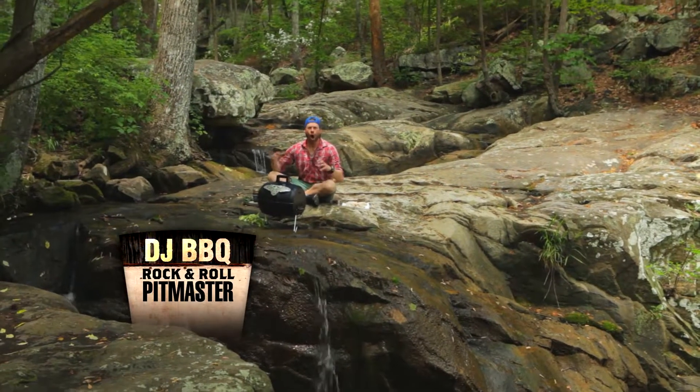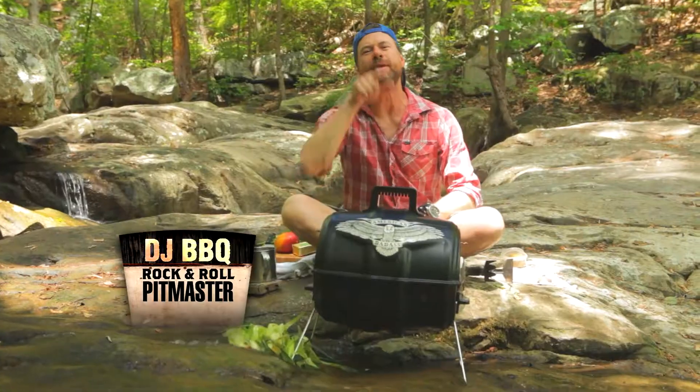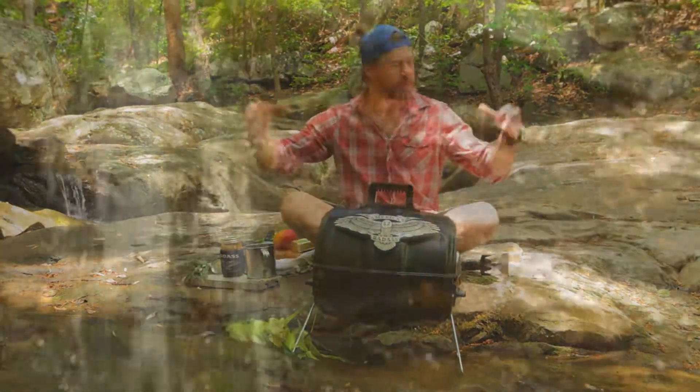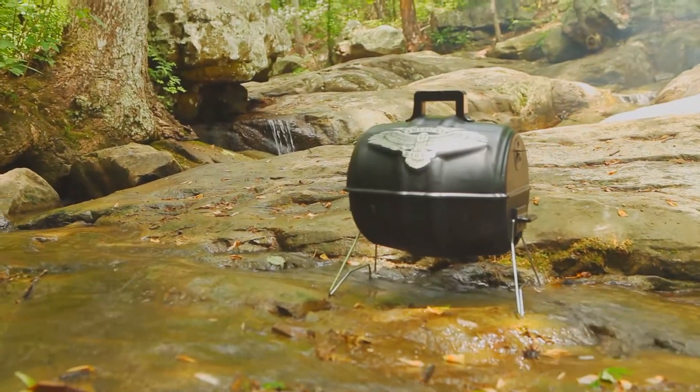The American Badass Grill is all about freedom. Freedom to take your cooker where you want and cook what you want. And that's why we're on this amazing waterfall cooking on the American Badass Grill.